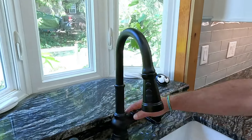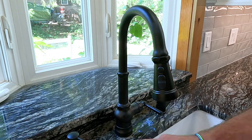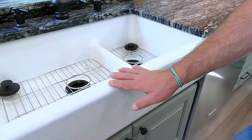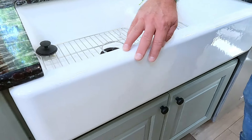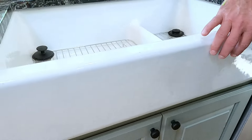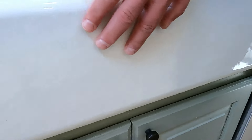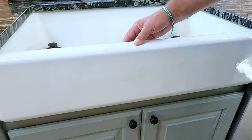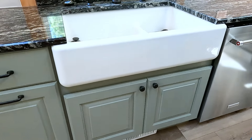The customer chose a Moen Indy faucet with a soap dispenser. They also chose this beautiful apron farm sink — it's a Kohler Whitehaven. Now this isn't a white color; this is a sea salt. You can see it looks like it has some sand texture to it. It's a truly spectacular color to offset the color of the countertop.